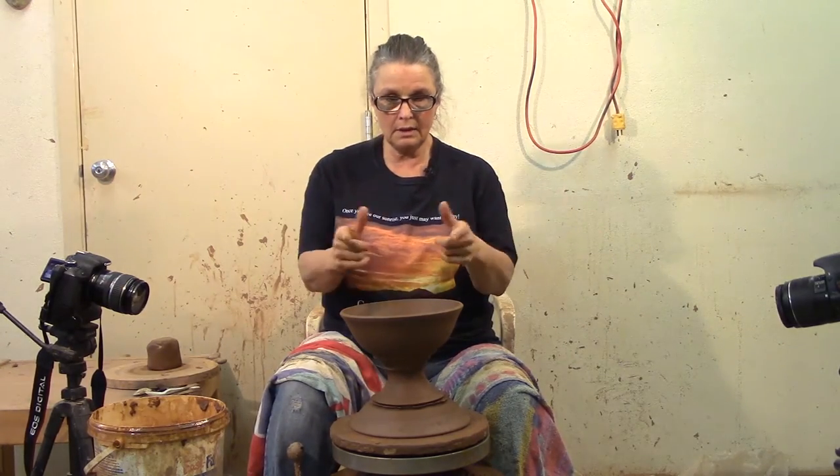Today we're going to talk about bowls, and I've talked about bowls before. A number of years ago I threw a great big 18-inch bowl. Not long ago I threw a little bowl and cut it into a yarn bowl. Today, to keep it from being a plain little bowl, we're going to put it on a pedestal.